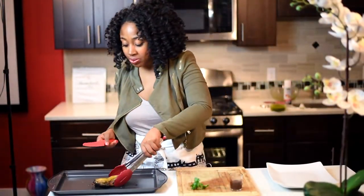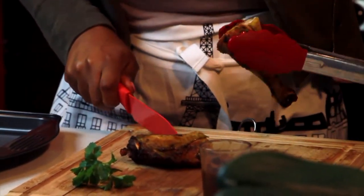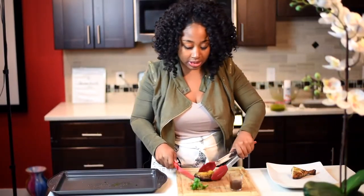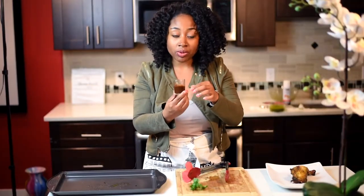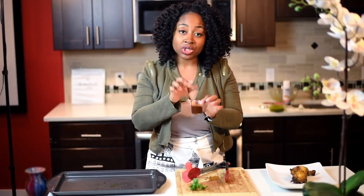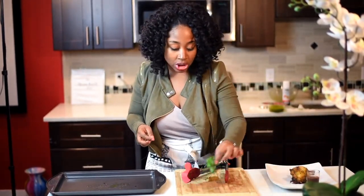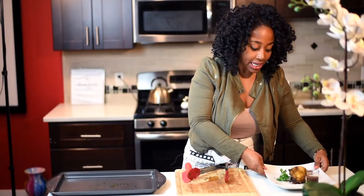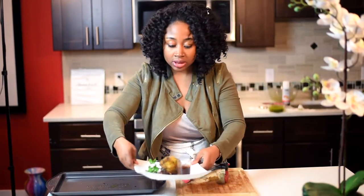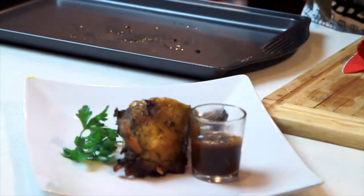So the chicken is perfectly cooked. Now I'm just going to cut it in half — you see that? Perfect. And then I'm just going to plate it. I also made some jerk sauce on the side. What I did was I took my favorite barbecue sauce, added some of my jerk marinade, and added the jerk seasoning to that. And then I'm just going to garnish it with a little bit of parsley.